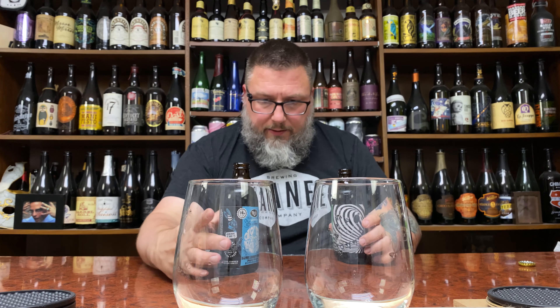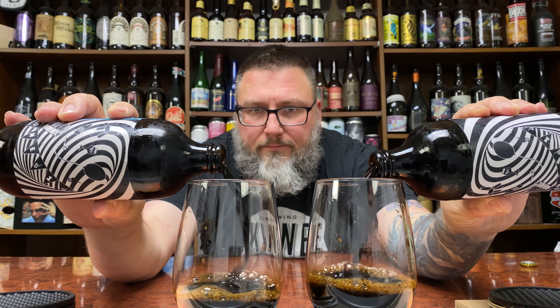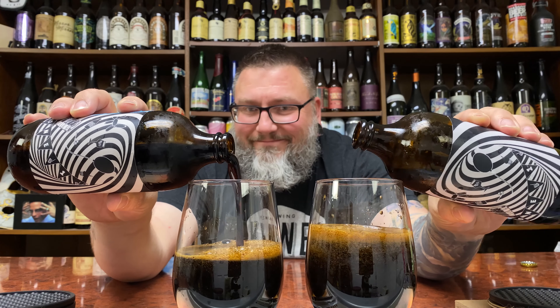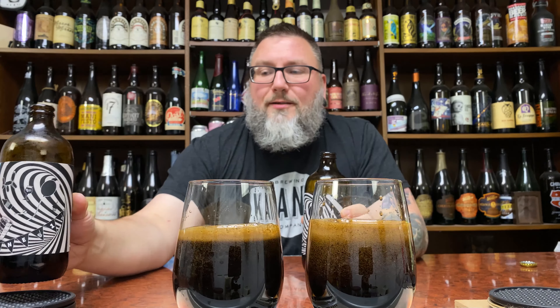Let's try to do the old double pour here and see where we end up. So we're going to go chocolate over here on my right, your left, and vanilla over here. I didn't want to talk there — it sounded too pretty when I was pouring it. I'm relatively even on the pour. I kind of butchered it a little bit, but man, look at those heads. Good God.